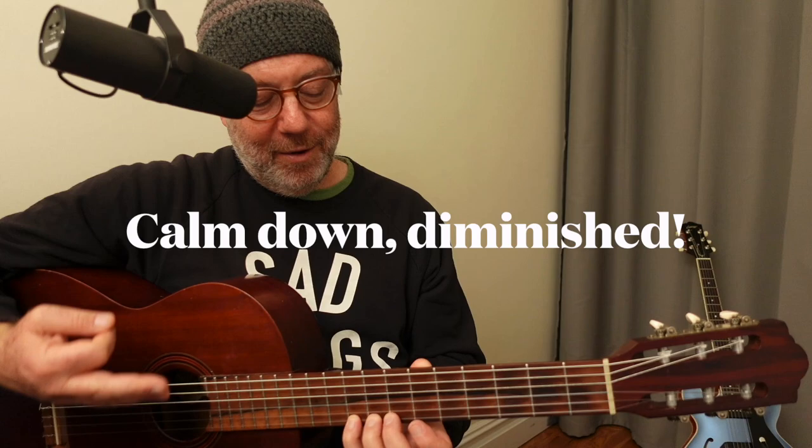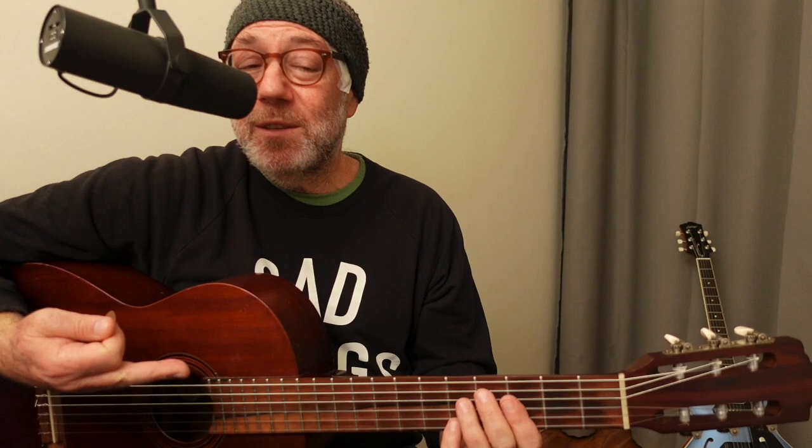I want to talk about diminished seventh chords and how we can think about improvising over them. The scale I just played is a fairly common one — if you study chord-scale theory, you might know that over a diminished seventh chord — this is a C# diminished seventh — you could play this symmetrical eight-note scale built in alternating whole steps and half steps.